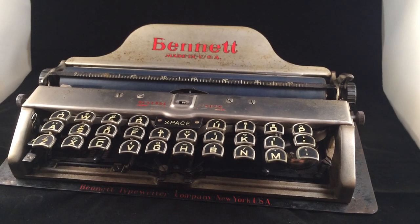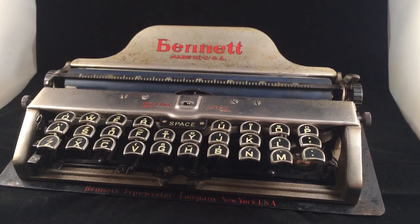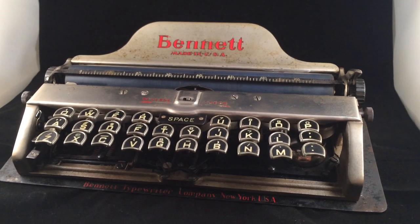Greetings Typesphere, and as you can see I have a Bennett typewriter here for you this evening. I just want to do a quick demonstration of the functionality of the keys on this machine.